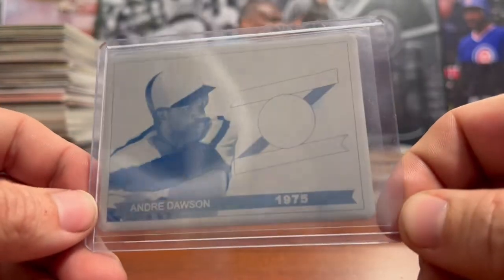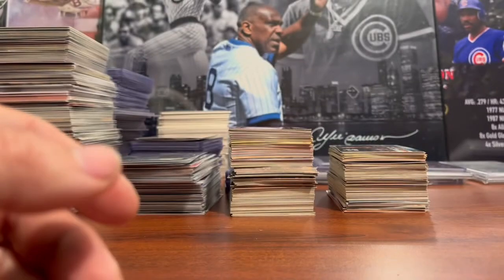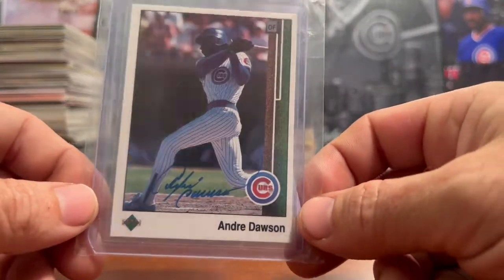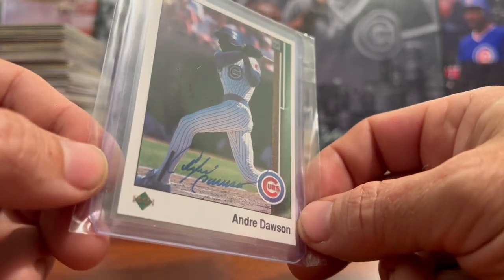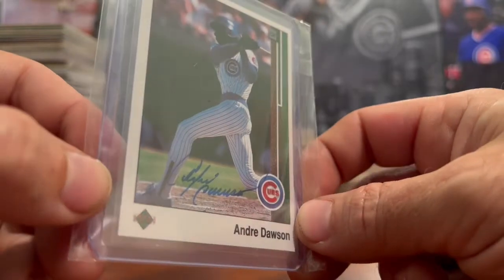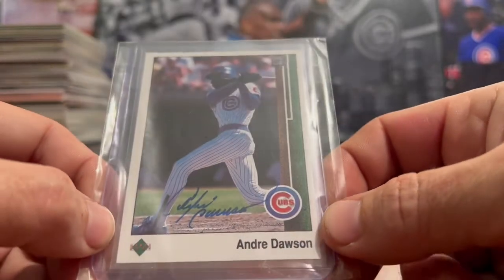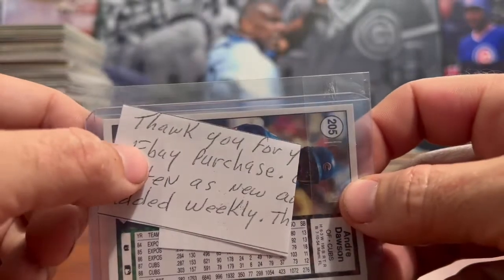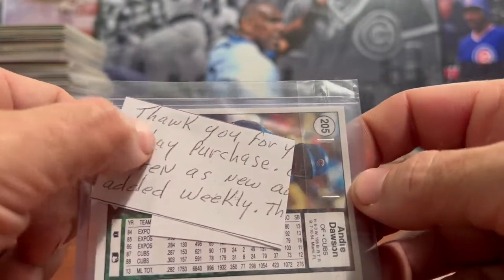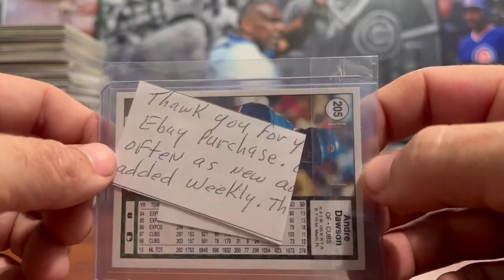The next card is a 1989 Upper Deck Andre Dawson autographed card. Andre Dawson's signature is pretty recognizable, so it doesn't need a certificate of authentication. And on this one — that's pretty clever — you can see it says 'Thalk You' instead of 'Thank You,' playing on Andre Dawson's nickname, The Hawk. That's pretty cool.